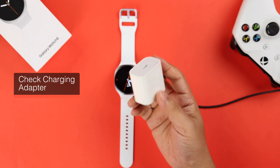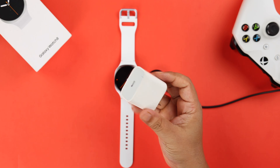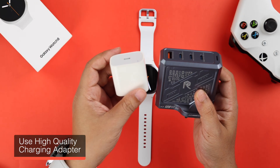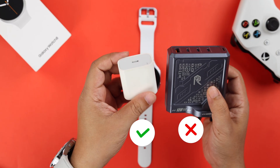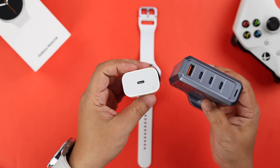If that's not your issue and it has stopped charging out of the blue, go ahead and check your adapter and the power source. Make sure you're using a high-quality brick to charge your watch, and if available, grab another brick and try charging your Galaxy Watch 8 with that.